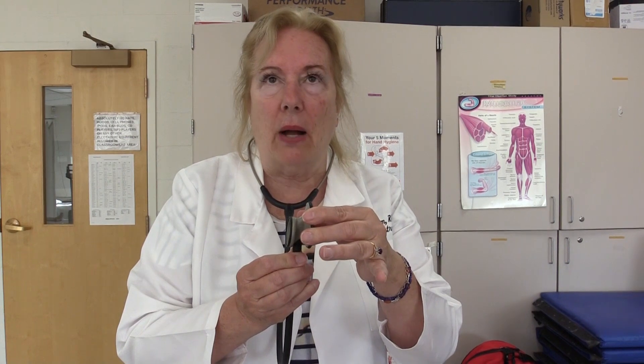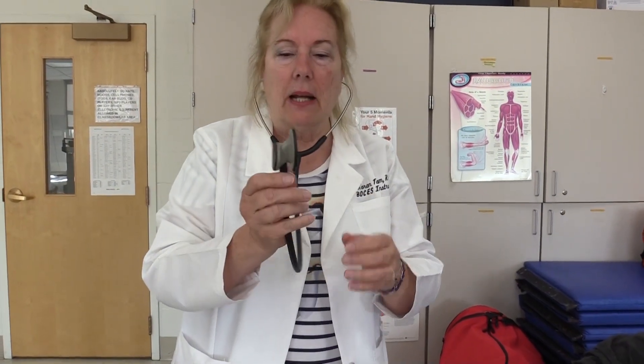When you put the stethoscope in your ears, they need to be pointed going inward, and make sure your stethoscope is turned to the right area — you want it on the diaphragm and not the bell. When it is in your ears, tap it ever so lightly and you should hear a loud sound. If you don't, press down and turn your tubing to make sure it is in the right direction.